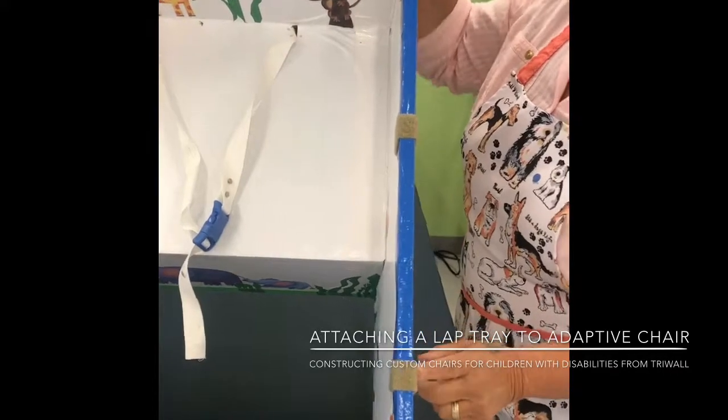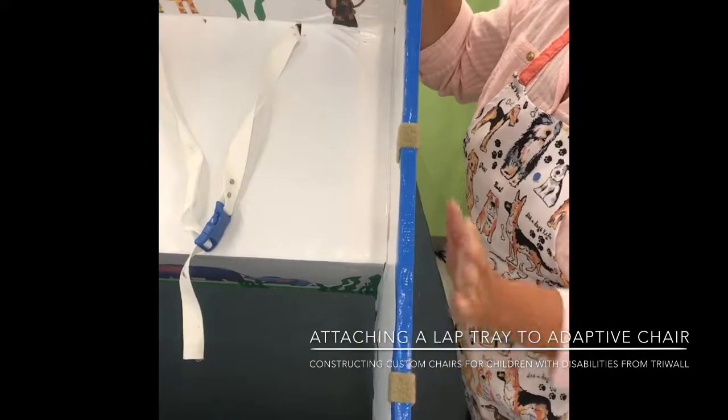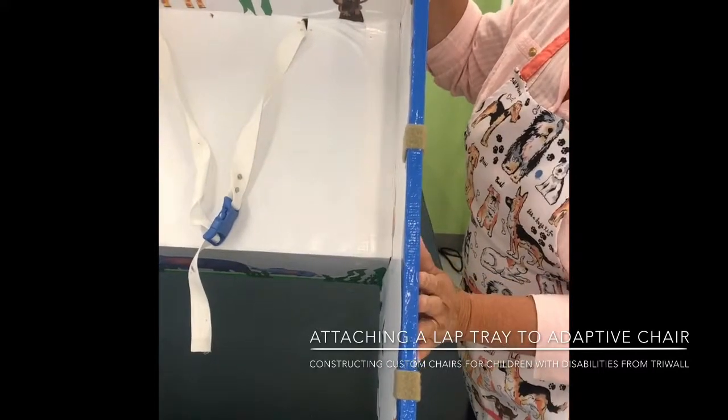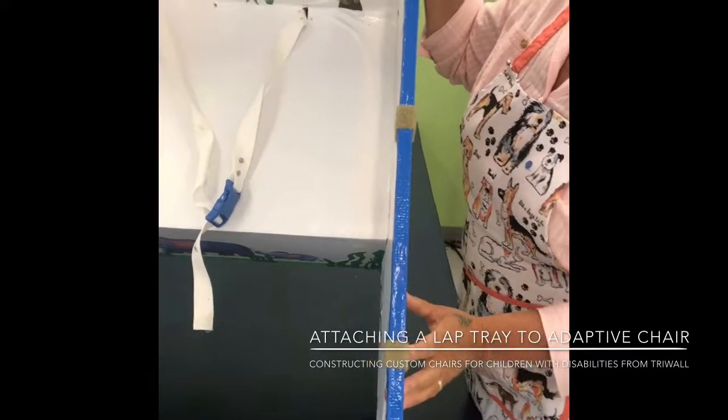The strips aren't going to attach — they're not going to stick to the cardboard. So the unit, for many reasons, needs to be covered with tape and/or contact paper.